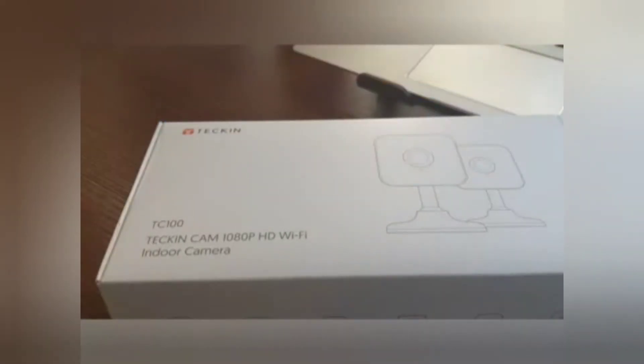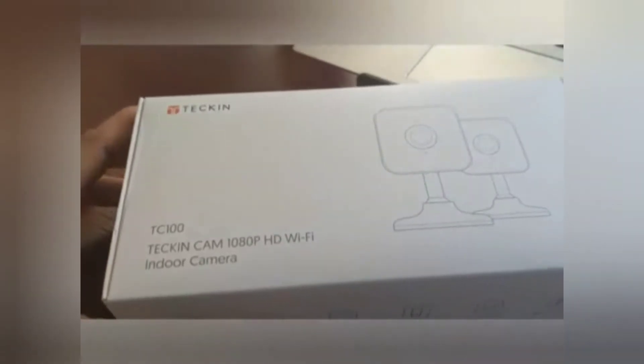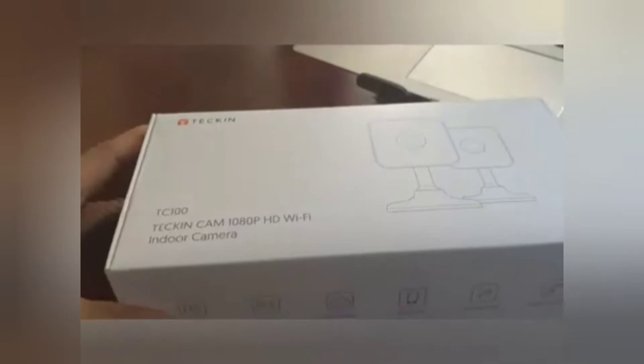Hi everyone. Today I'm going to do a quick unboxing video for the Tekken Cam 1080p HD Wi-Fi indoor camera. The key features of this one are basically 1080 Full HD, night vision, cloud storage, app control, two-way audio, and motion detection. Sounds like a pretty robust feature set for an indoor camera.